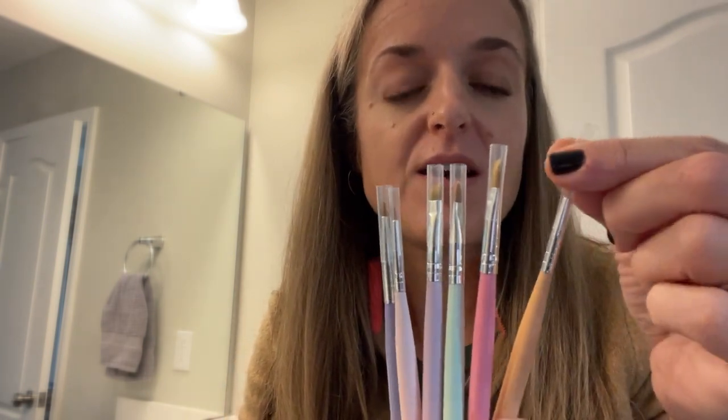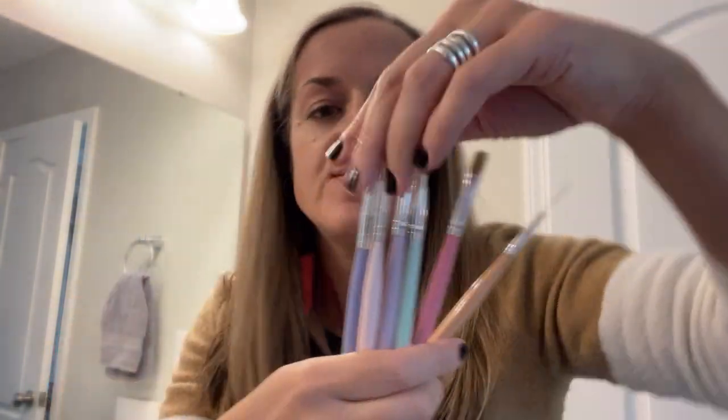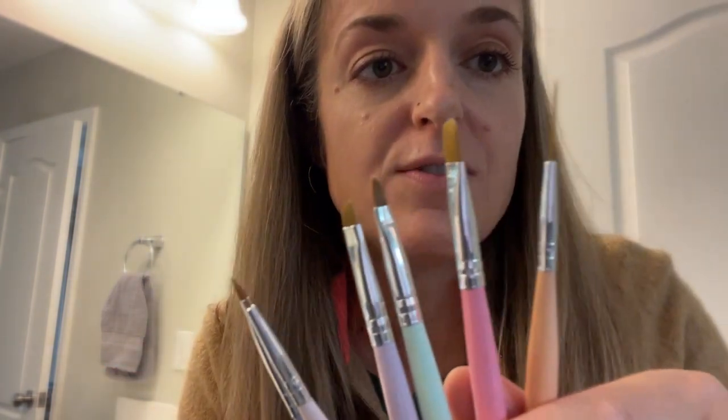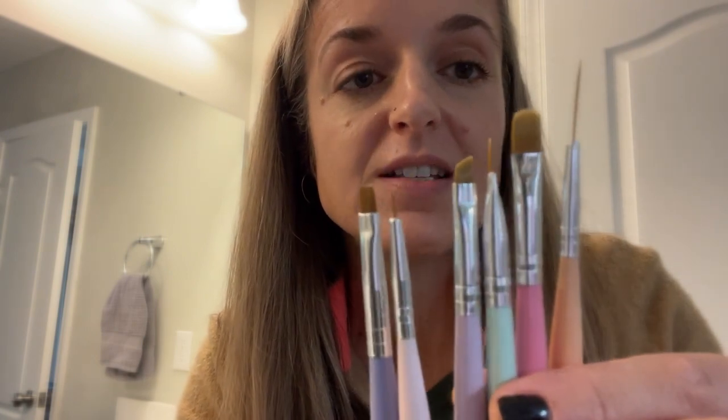These Beetles nail polish brushes are perfect for all of your nail art. First of all, they come with the brushes covered in plastic covers, and you can easily just slide them off. You can save them to preserve the integrity of the brushes. We've got six different kinds of brushes here.